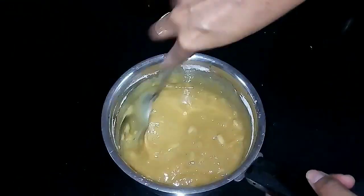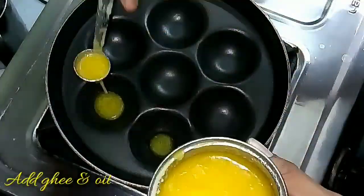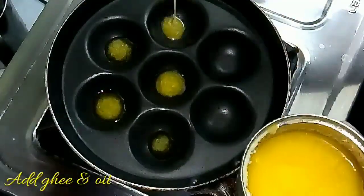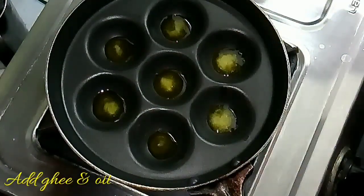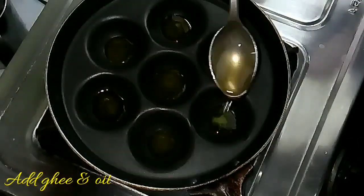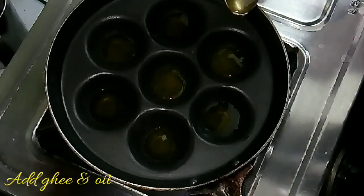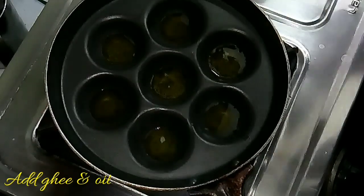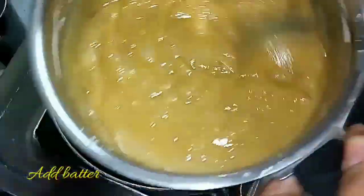Traditionally this is made in a bronze paniyaram pan, also called an appe pan. Here I am using a non-stick pan. Add half a teaspoon of ghee and also some oil into each hole, because if you cook only with ghee the Neyappam will become hardened. Heat the oil until it reaches the right temperature.